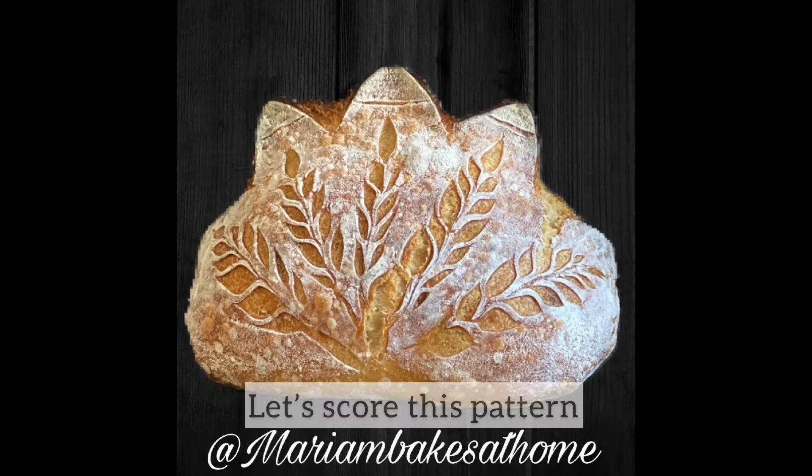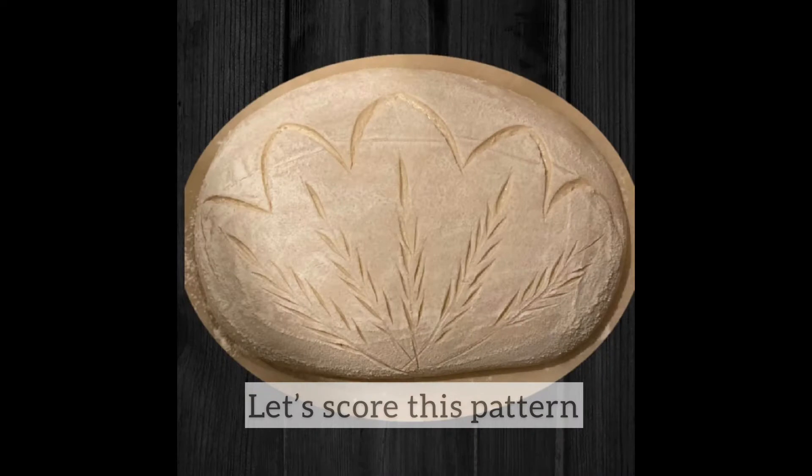Hi friends, welcome to my YouTube channel. Today we're going to score this beautiful bread that looks either like a crown or like a clamshell — either way it's beautiful.